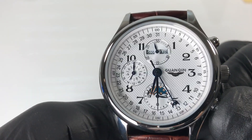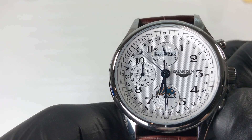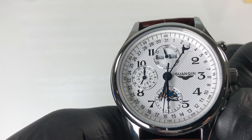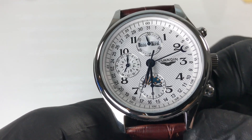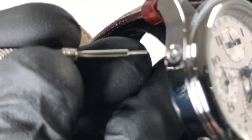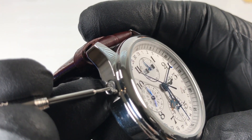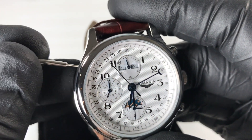Date change starts around 11:40 PM and completes at 12:08 AM. While the date hand moves toward the next number after midnight, the month indication does not automatically advance after cycling through the 31st. Similarly, the year indication does not automatically move from December 31st to January 1st — hence all the pushers needed to manually adjust each complication.